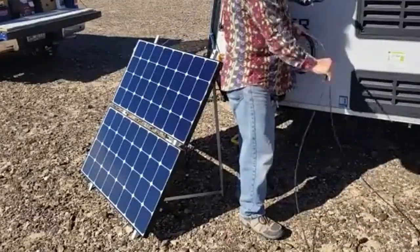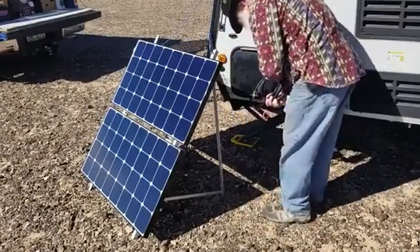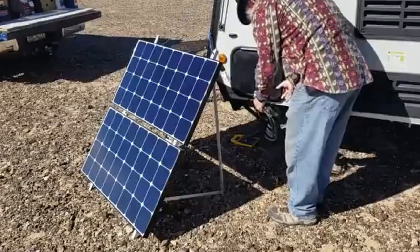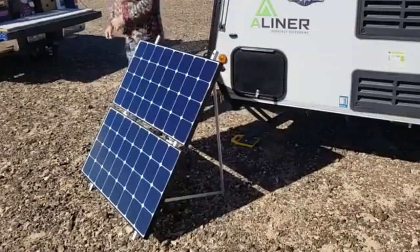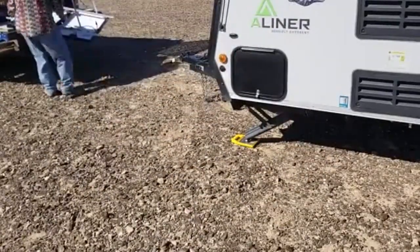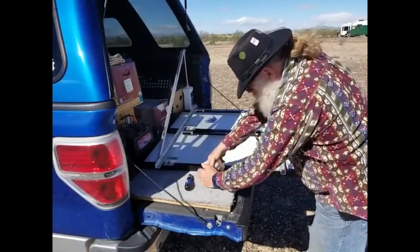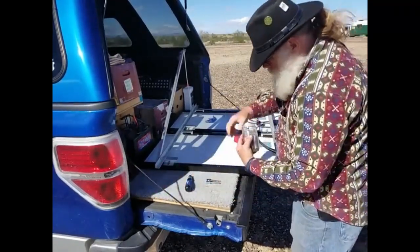At the beginning of this video, I am unhooking the MC4 connectors for the panel, and I am also untying the paracord that I use to keep the wind from blowing it over. When I used this setup, I always anchored it down one way, shape, or form. If I didn't have it anchored to my A-liner, I would pound a stake in the ground and tie off the top so that it couldn't fall forward onto the panels.